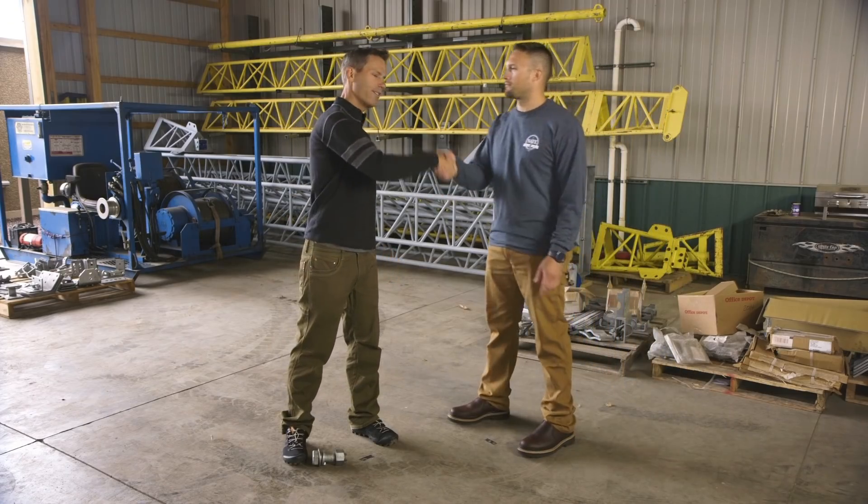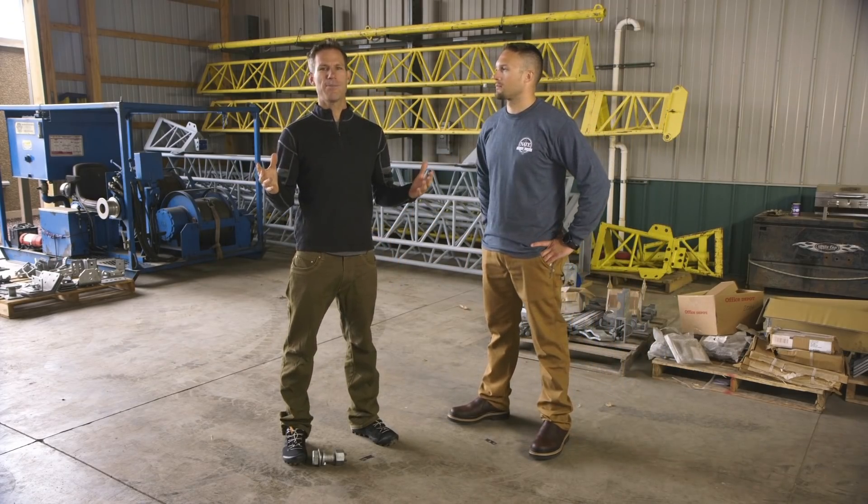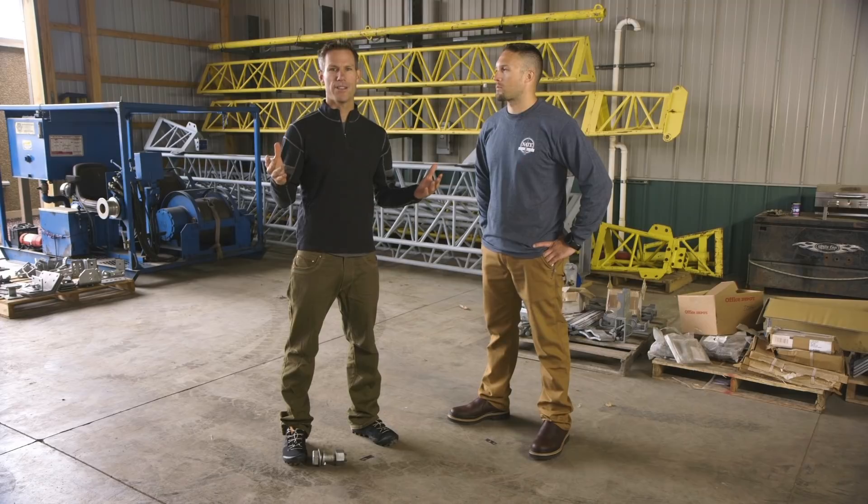Tower crews have a lot to think about when they arrive at a job. On top of that list is how to go about doing quality work safely and efficiently without compromising the integrity of the tower. This is my buddy Dave — how you doing, my man — and today we're talking about the ins and outs of tower modifications.